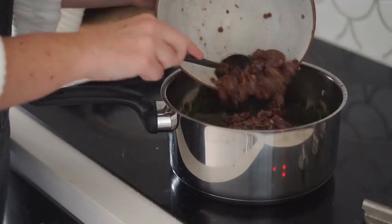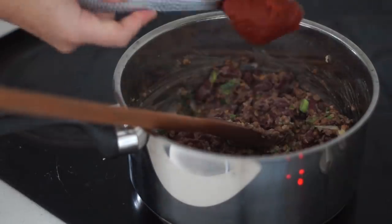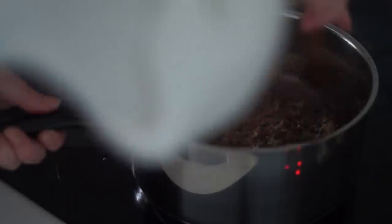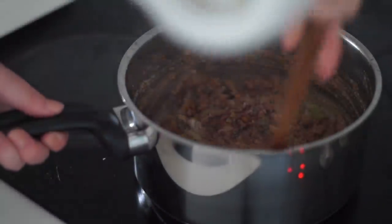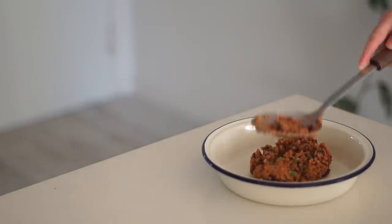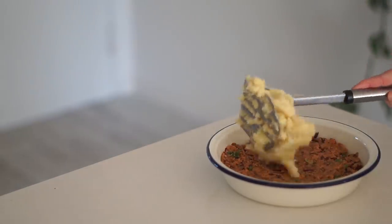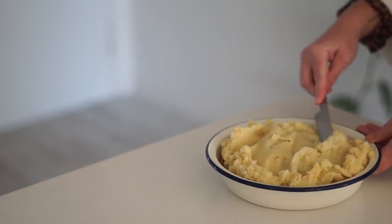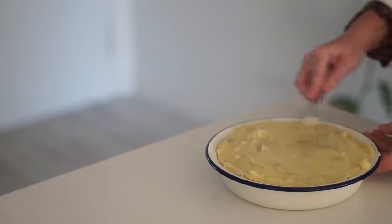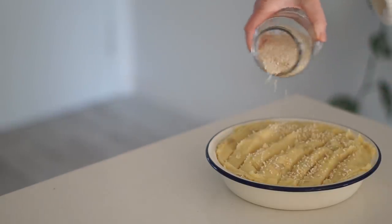Then I added in one can of lentils and one can of red kidney beans, followed by some salt, tomato paste, and almond meal to thicken it and make sure it wasn't too moist. Once the lentil mixture was done I got my pie dish and put the lentil mixture in the bottom, then topped it with the mashed potatoes and smoothed that out.